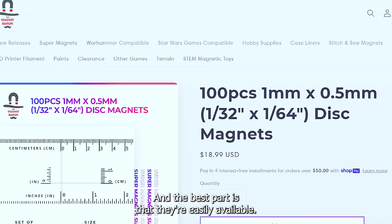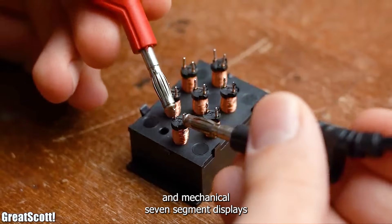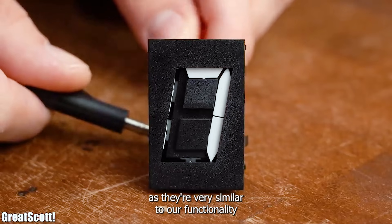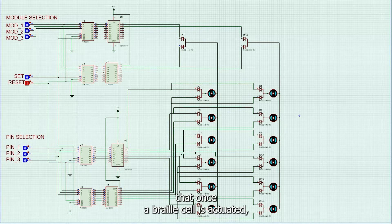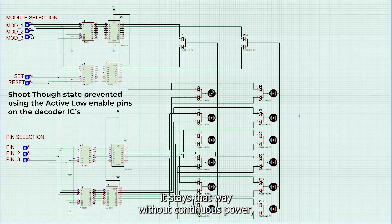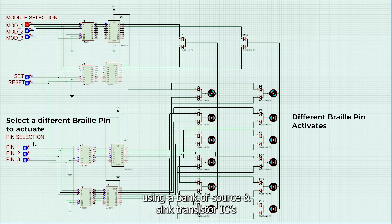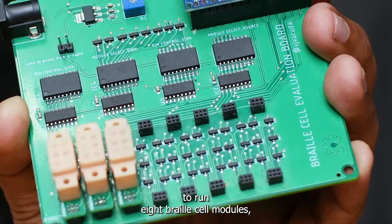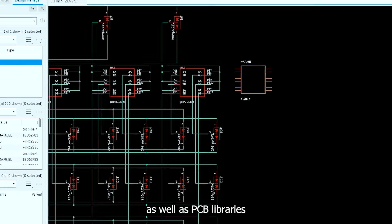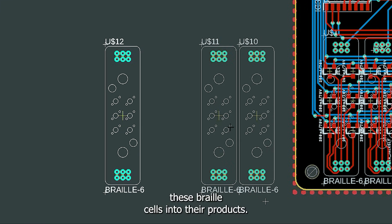On the electronics front, we have taken inspiration from flip-dot displays and mechanical 7-segment displays as they are very similar to our functionality. With a multiplexer system and taking advantage of the fact that once a braille pin is actuated it stays that way without continuous power, only a few microcontroller pins are needed to drive a whole array of cells using a bank of source and sink transistor ICs connected to a decoder IC. We have released a driver board schematic to run 8 braille cell modules, as well as PCB libraries and device libraries for designers to integrate these braille cells into their products.